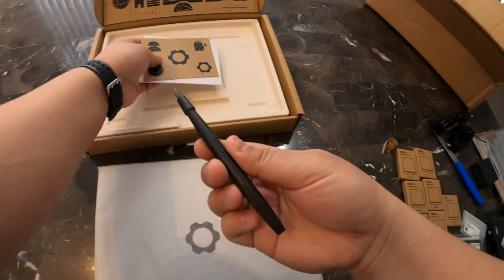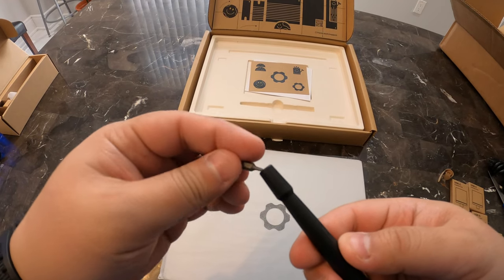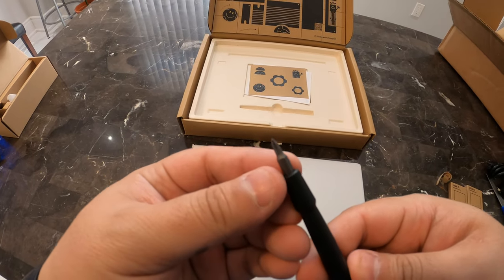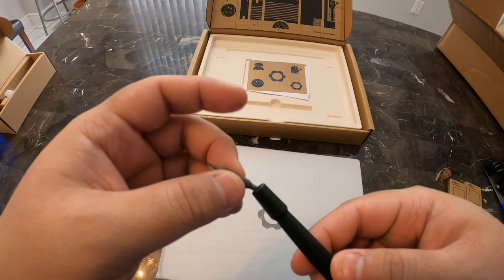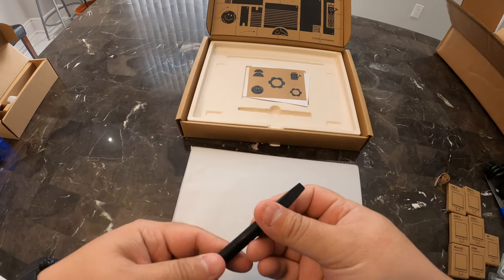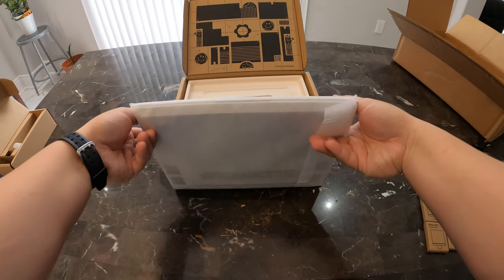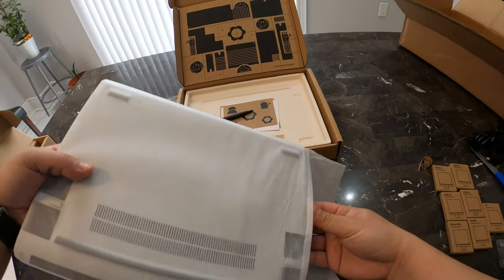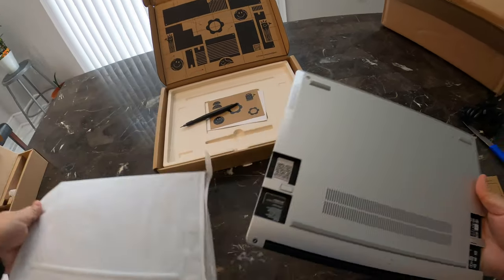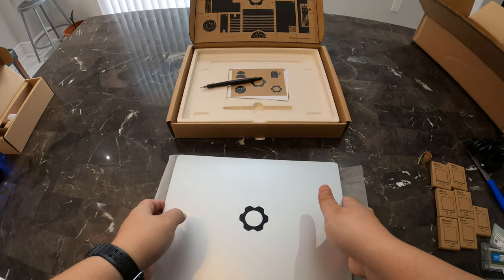And here is the screwdriver it comes with — it's double-ended. You can swap it to the Philips end or a Torx T5. There's also a spudger. It's a nice aluminum case.